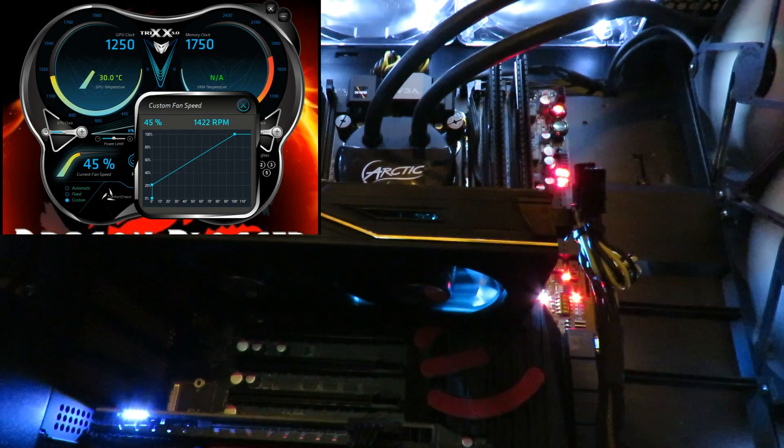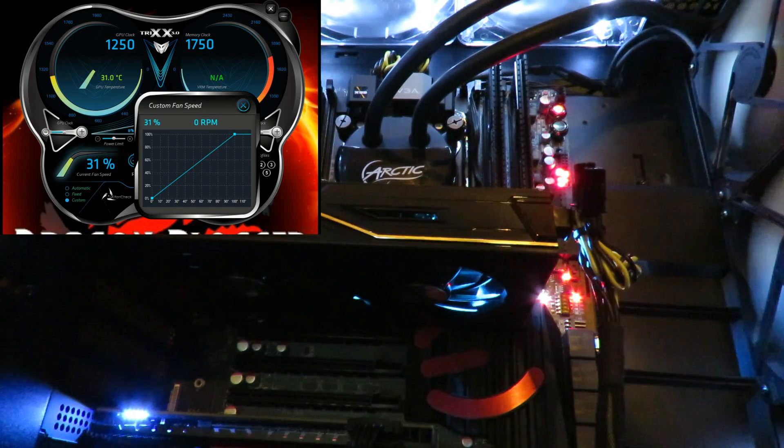All right, now let's take it all the way down to zero. Even though it reads 31 percent, you can obviously see the fans have just stopped spinning.